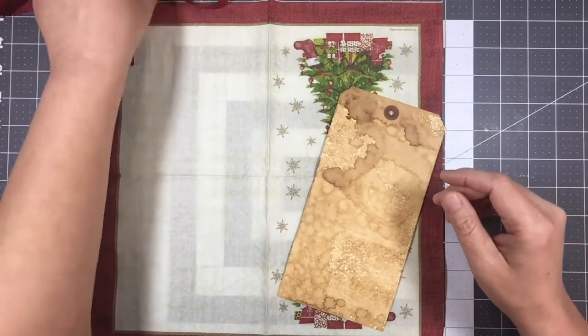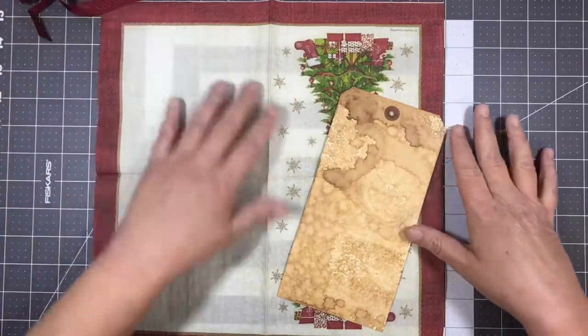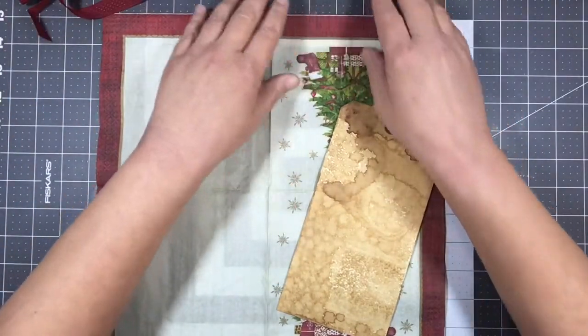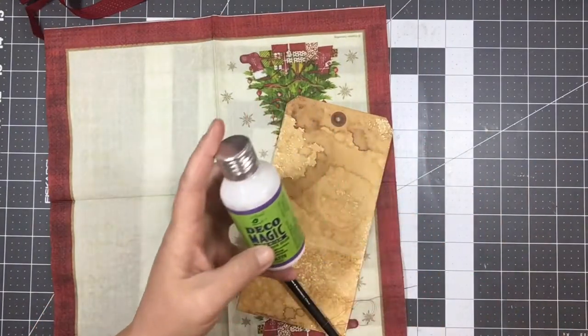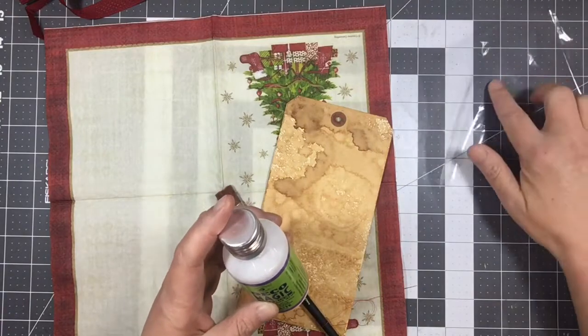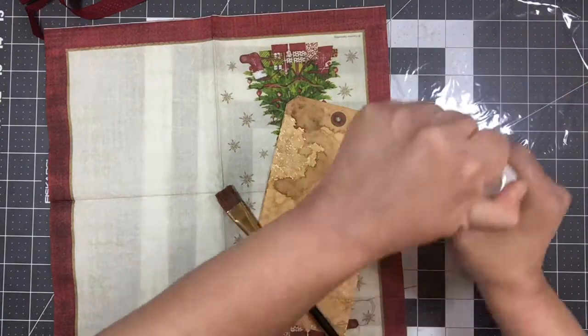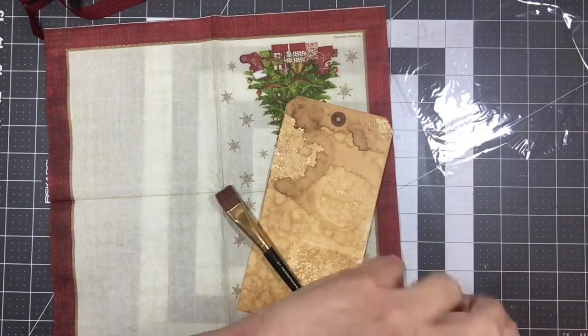I picked out some ribbon that I thought went well with the napkin, and then some flowers I grabbed out. So I have my decoupage glue here, paintbrush, everything all ready. I'm just going to pour some of this on the cellophane — if I can get it open — right on there.